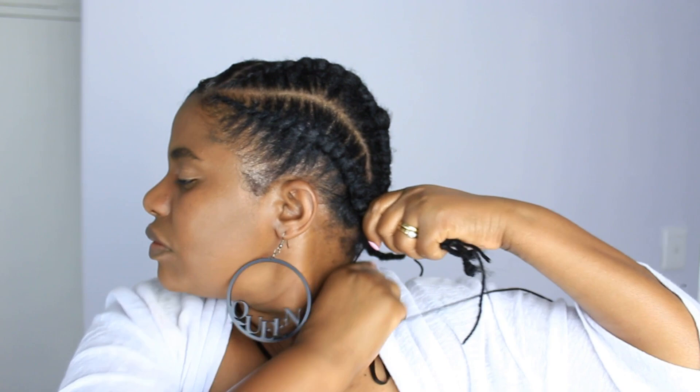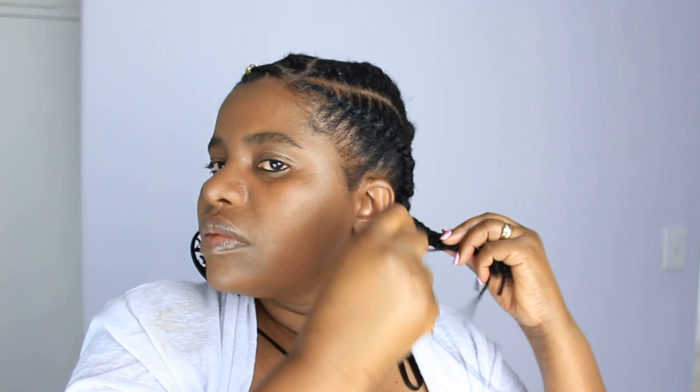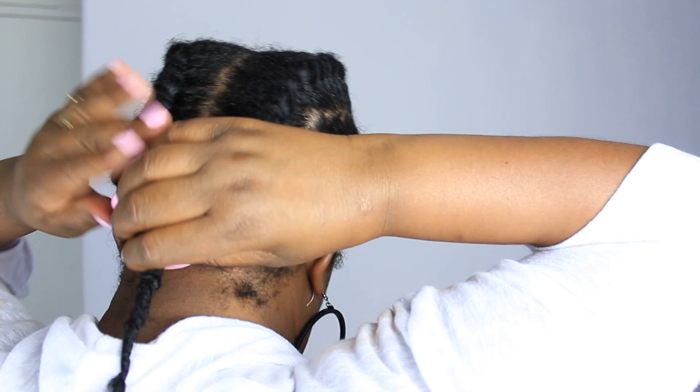I also joined those two strands of African threading together so that they'd be easier to tuck in. Then I cut off the excess yarn and tucked them into each other like so. And that's it!